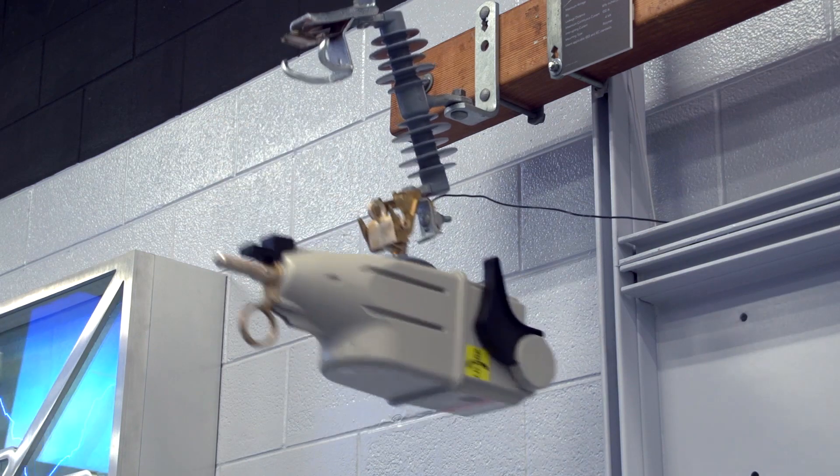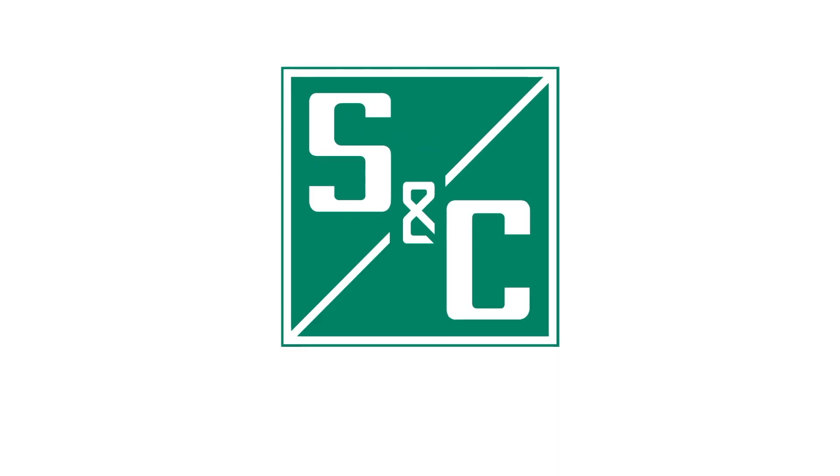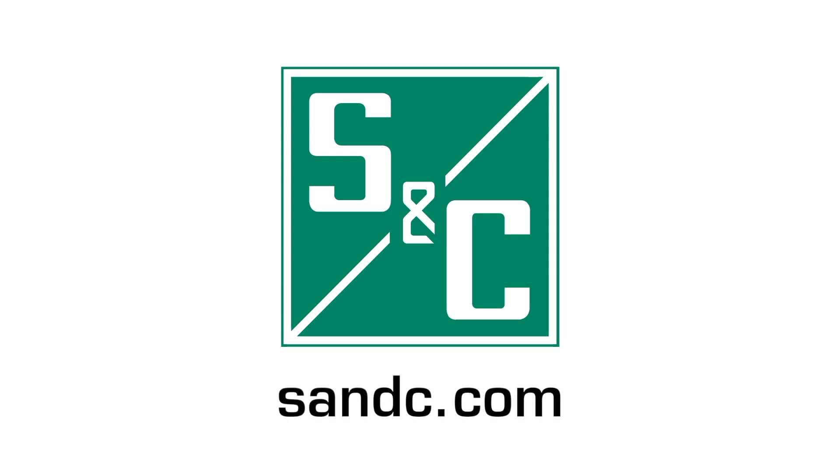For more information on the local manual open function, see the written instructions. We hope you found this video informative. If you have any questions, please visit our website at sandc.com.